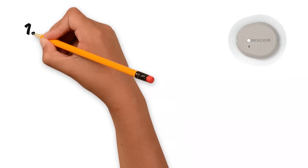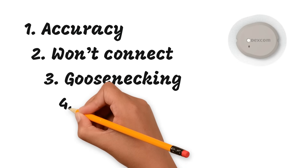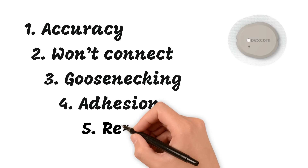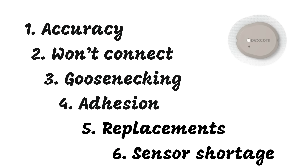The issues I want to talk about today are wonky accuracy, not being able to connect with the app, goosenecking, the sensor falling off, long wait time to get replacements, and the occasional sensor shortage.